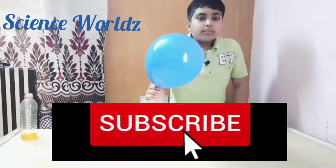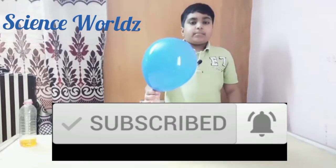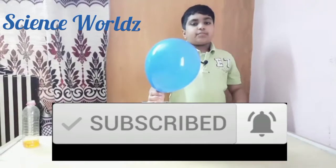Thank you for watching this part. Make sure you see the second part. Like and share this video if you like it, subscribe to my channel, and hit the bell icon if you want to see more. Thank you!